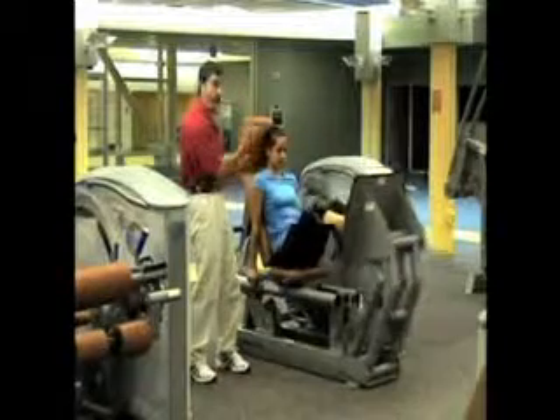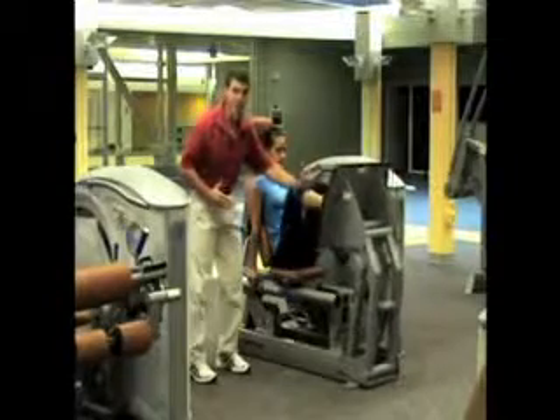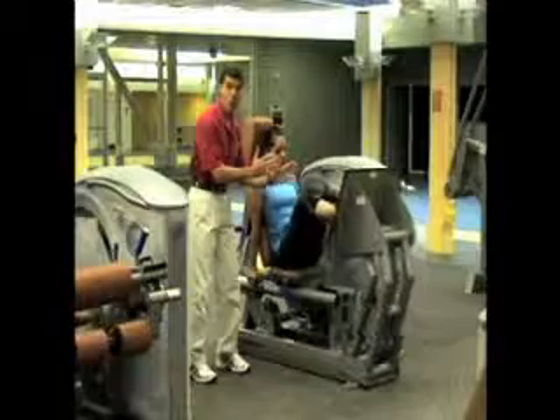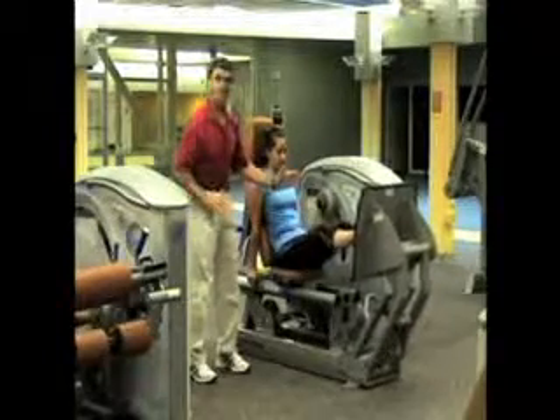Notice how Marie does it — she goes back to a right angle, which is the full range to go, and she stops just short of lockout, so she keeps the tension on the muscles and not on the bones, never risking a possible hip hyperextension. It's a tremendous exercise when done properly.